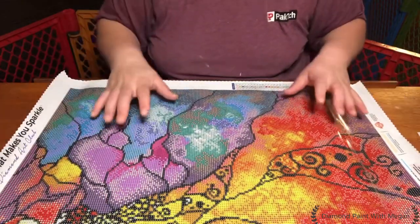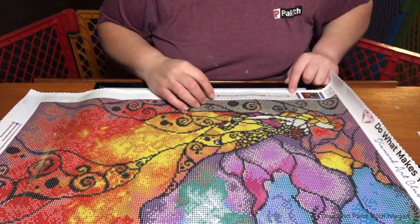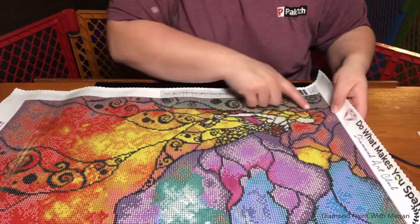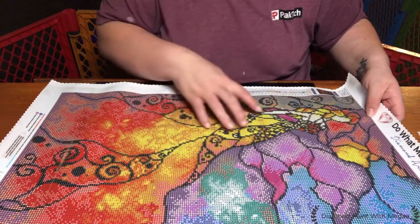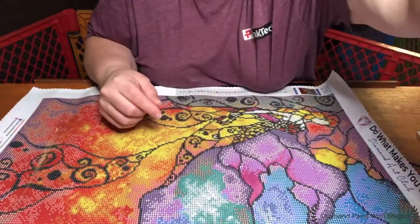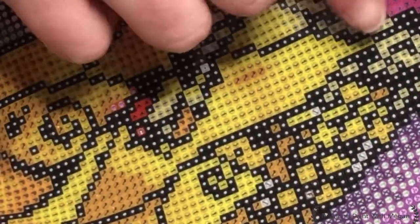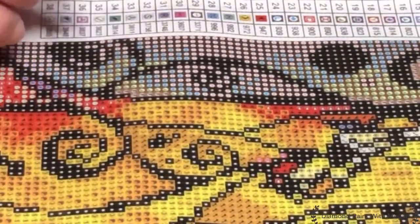Let's see where our ABs go. They are number one, so there's going to be some up here in this little bit of background. There's some sprinkled throughout her hair and all throughout her dress — basically anywhere you see the bright yellow there's going to be one. So it's all sprinkled throughout the upper part of her dress, her hair, and this little bit of background. Diamond Art Club has a very, very clear drill field, and that number one symbol is going to be where our ABs go. Very clear symbols, very bright colors — it's going to be beautiful worked up.